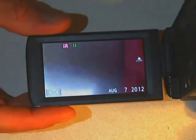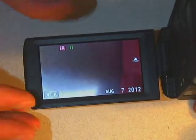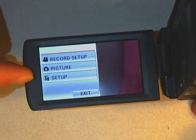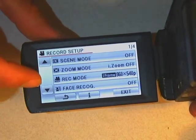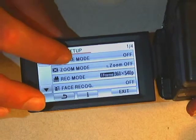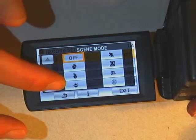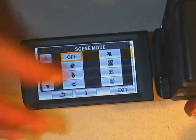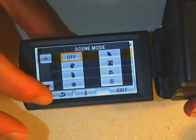The camera has a touch screen interface for more advanced settings. Touching it brings up a menu with choices: record setup, picture, and setup. Under record setup, scene mode offers options like portrait, baby pictures, hazy sunlight, snow, sports, and beach. It's defaulted to off, and I'd leave it there because those modes are generally not very useful.